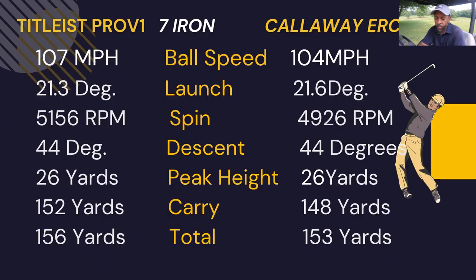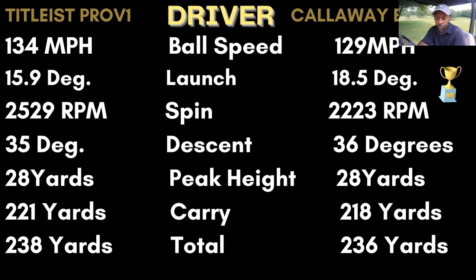With the seven iron, the launch was about the same, the spin pretty close — a couple hundred rpm less — the descent the same, peak height the same. Because of the ball speed difference, the carry was four yards shorter and the total was five yards shorter than the Pro V1.